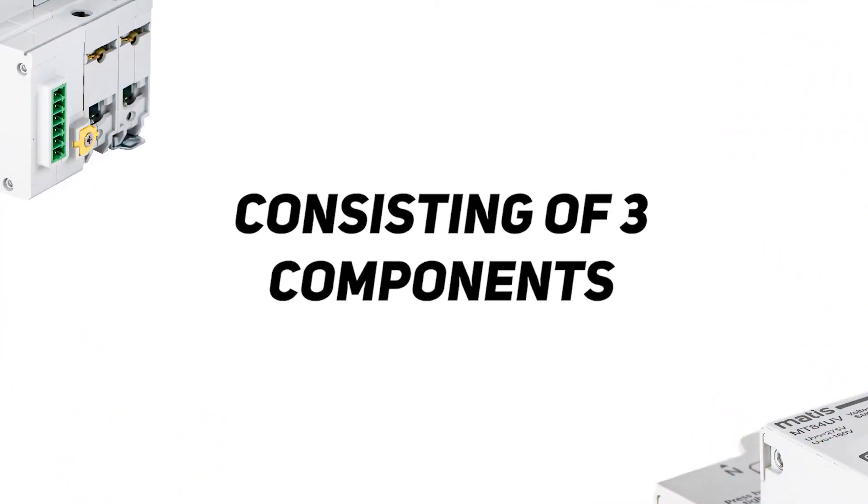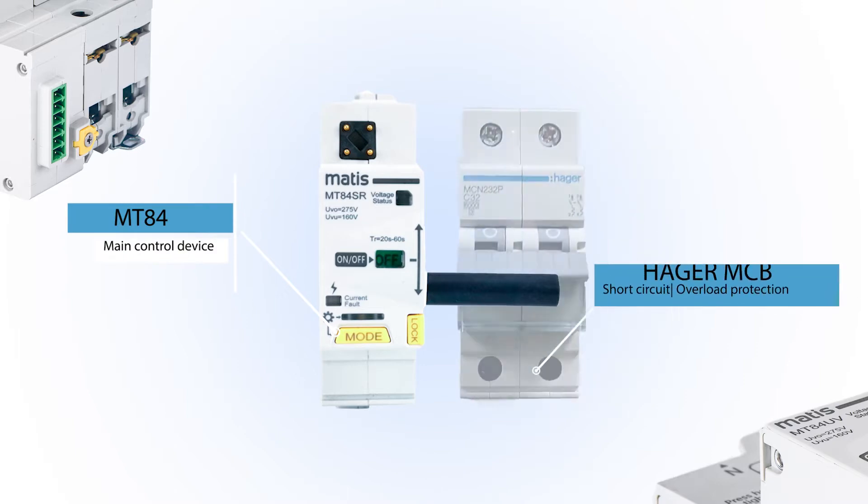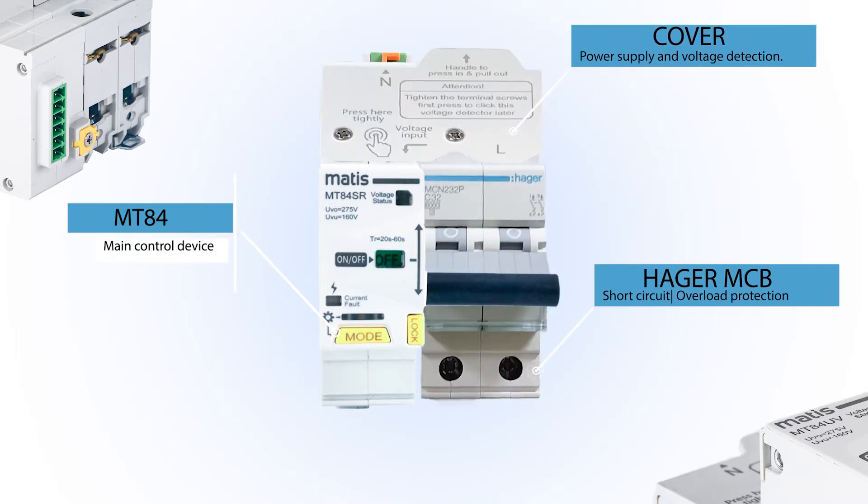MT84 is a single device consisting of three components: the main control device and automatic switch-on, the Hager circuit breaker, and a cover that performs the function of the power supply and voltage detection.